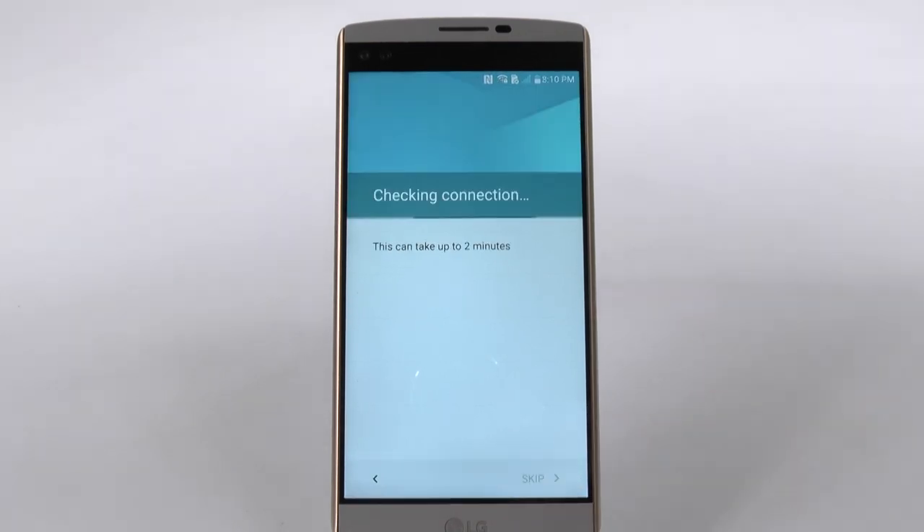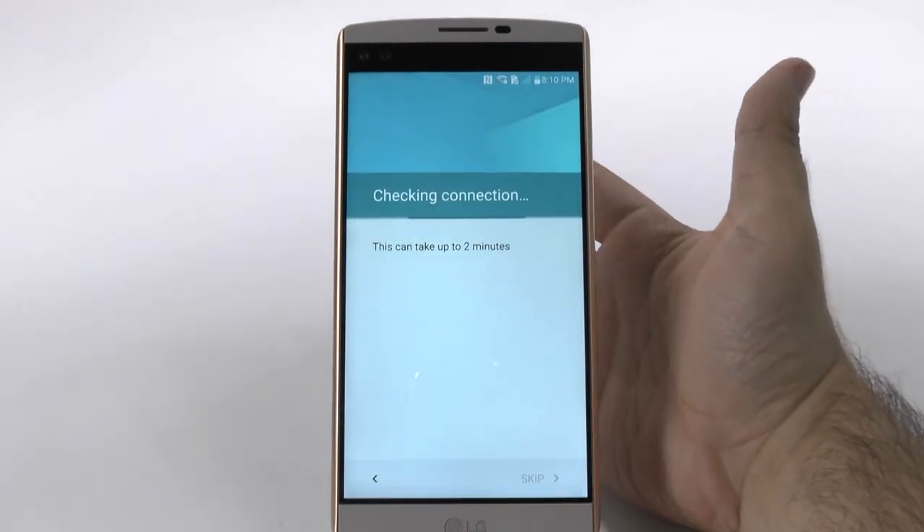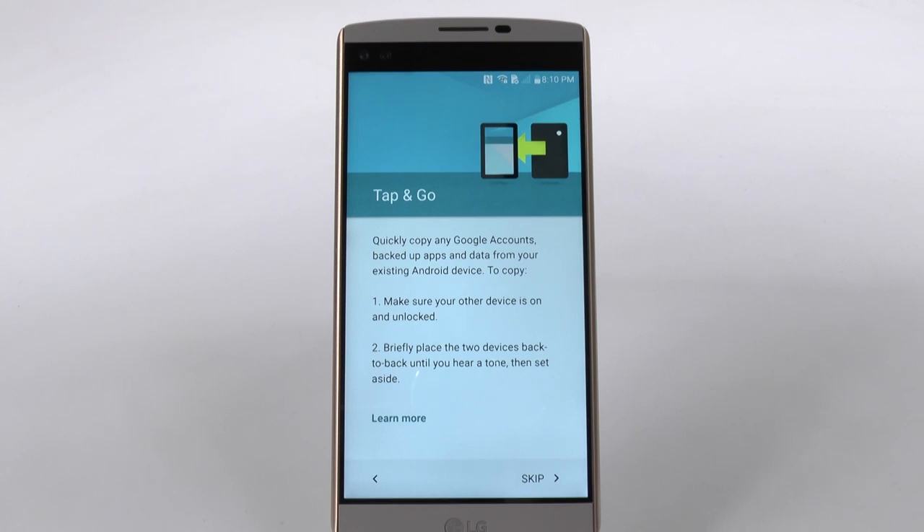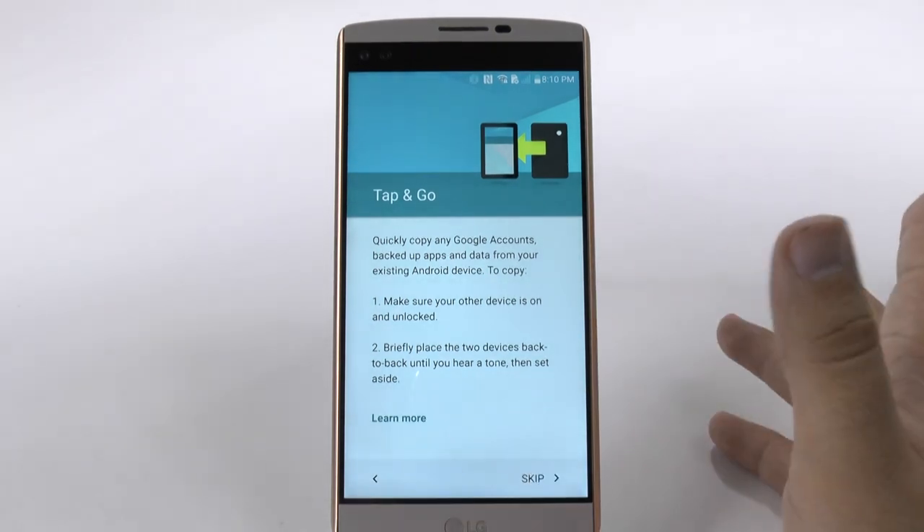And then we're going to move on to the next step. It's just going to check the connection and check for any software updates. A big important feature here — when you set up your phone, you do want to have it on a strong internet connection.